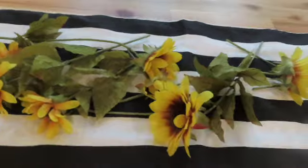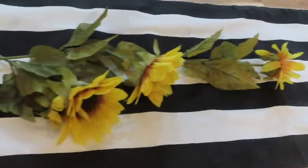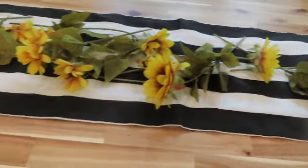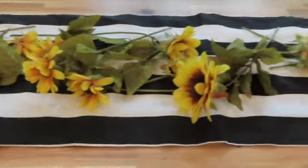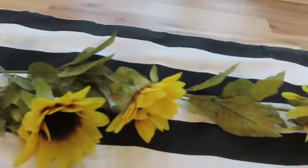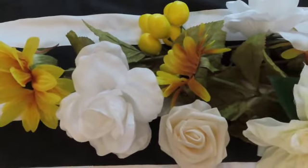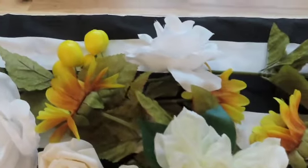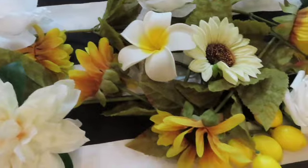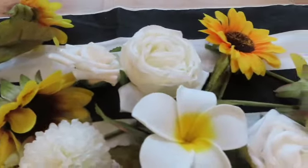All I did here was lay down some long stem sunflowers throughout in different angles to create a centerpiece for this tablescape. The sunflowers are so beautiful and that yellow looks so good against the black and white stripes. To enhance this centerpiece I added some lemons, and also different florals like carnations and roses throughout to give it a fuller look — and so far it's looking beautiful.